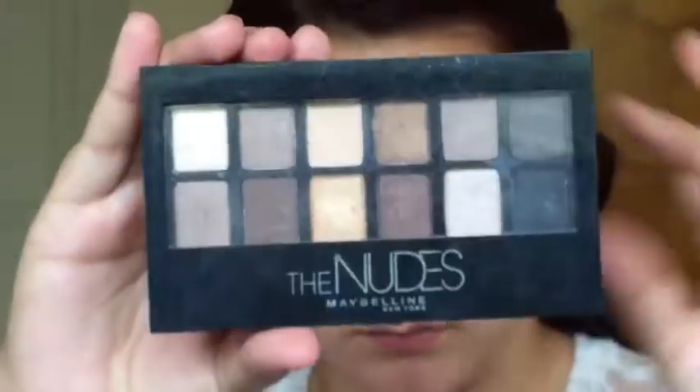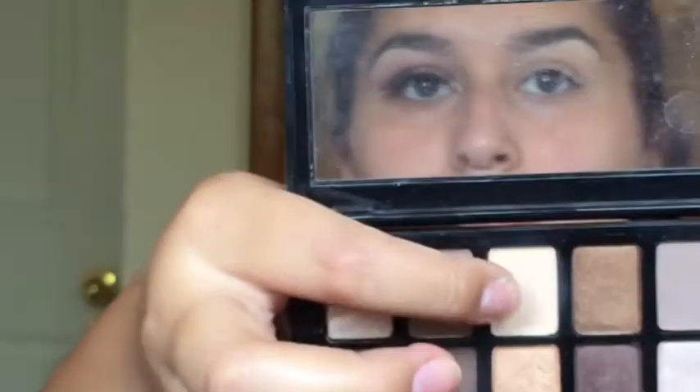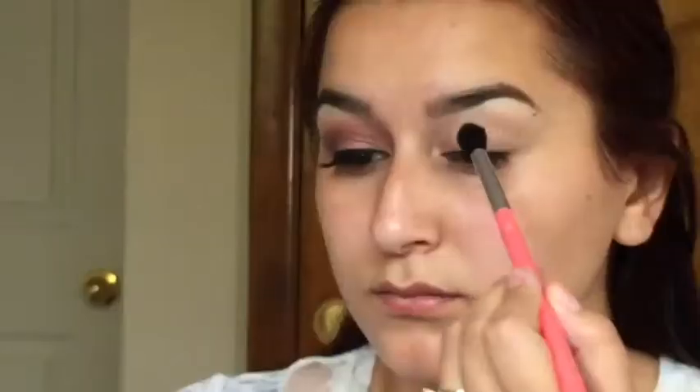Alright, so we're starting off with priming our eyes and I'm using the Urban Decay Eyeshadow Primer Potion. Then I grabbed the Maybelline Nudes palette and I'm using the lightest shade in the palette to set the eyeshadow primer.